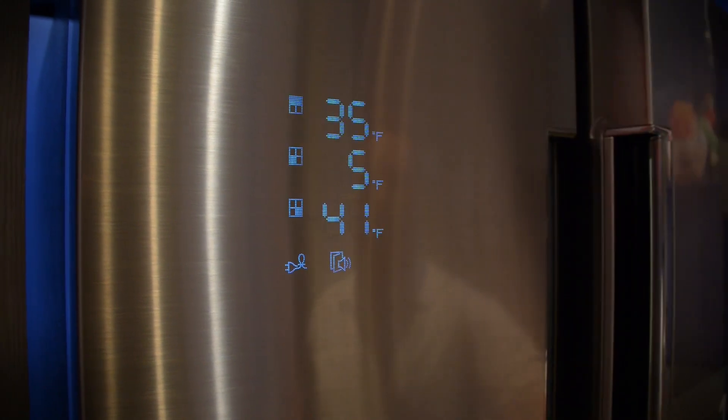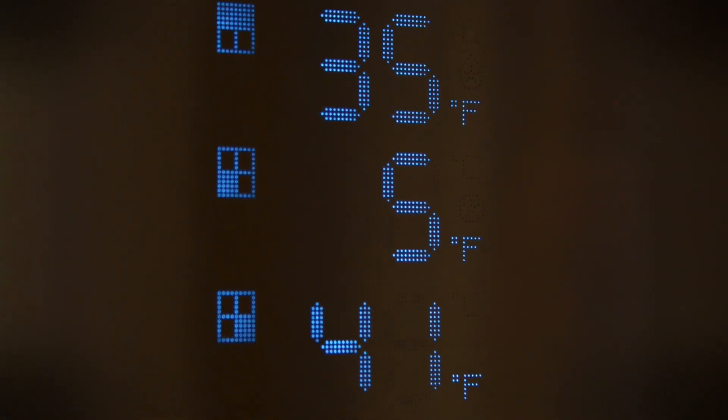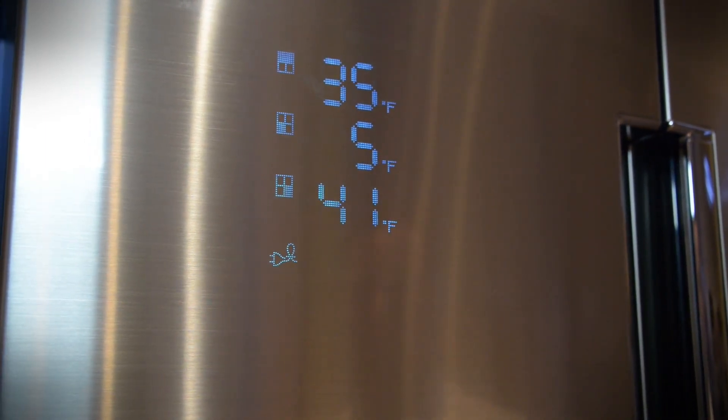One of the cool new Chef's Collection features Samsung's introduced is this micro dot display. It looks like just a standard stainless steel fridge until we open it. We've got all of our vital stats on the stainless, so we don't have a big ugly display that's dark where the fridge is going — it just looks like a normal fridge. It goes dark once we leave it alone for a few minutes.